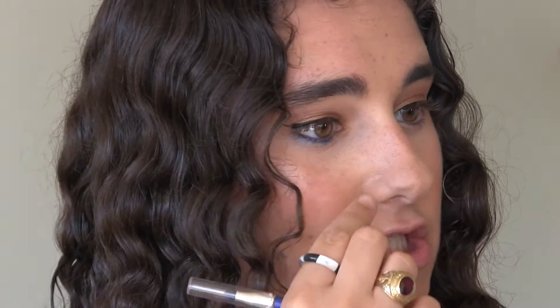The reason I like to do this is because it gives an ombre effect to the eyeliner — it doesn't just stop abruptly, it kind of fades out a bit. I'm going to do the same thing on the other eye and then move on to mascara.